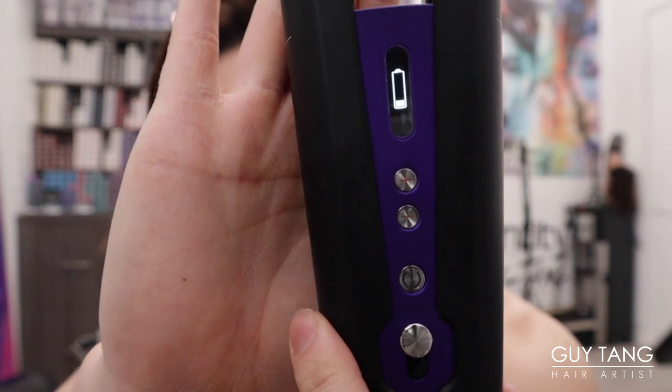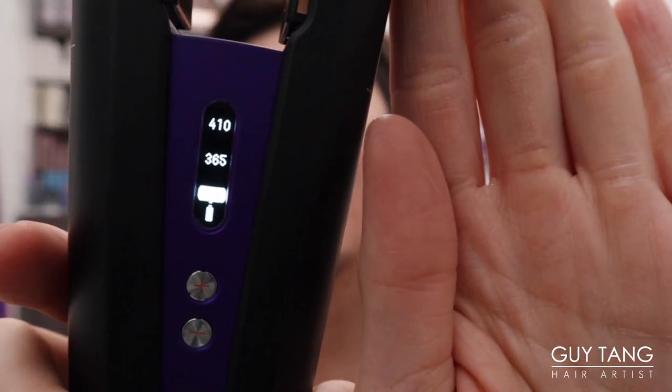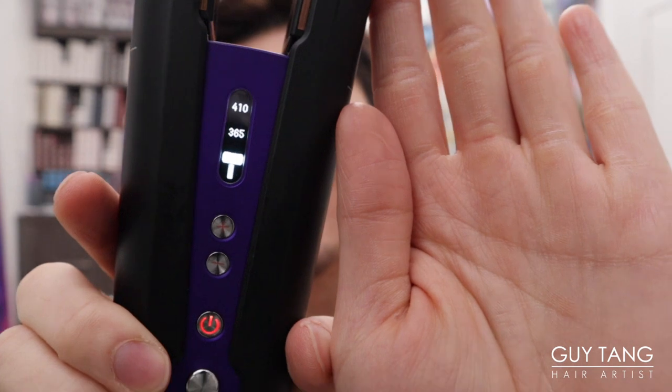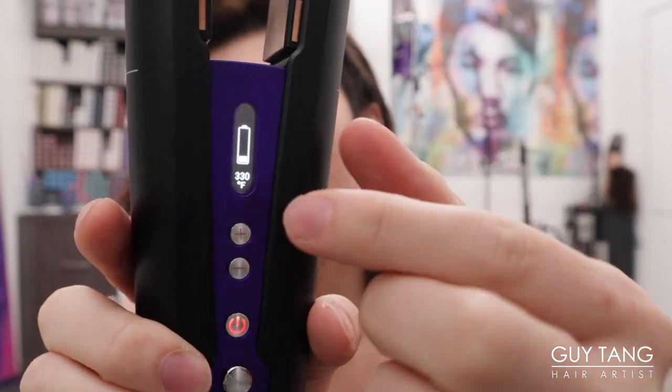Let's see how much the battery charged in five minutes. I just got it off the charger — let me turn it back on. Let me be surprised. The battery went up! It does charge pretty fast. I'm going to start curling the back now.